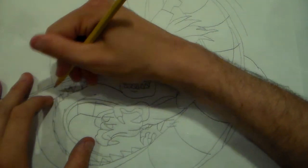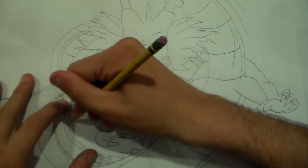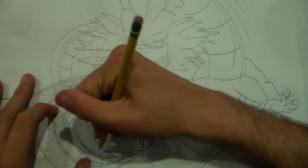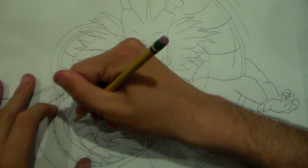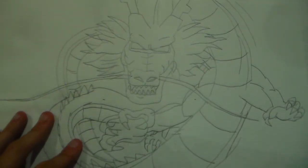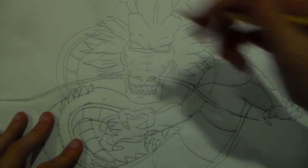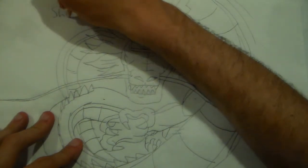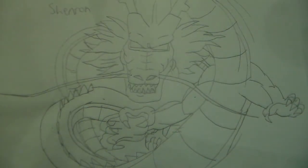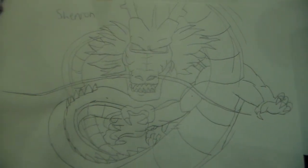There we go. And there. That's how you draw Shenron. Pretty awesome, isn't it, guys? I bet this would get us lots of views, seeing me draw the amazing Shenron.